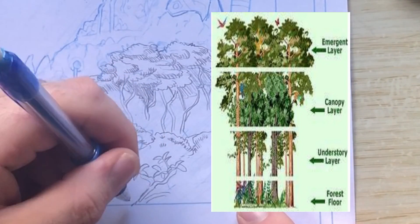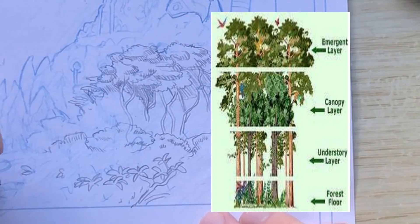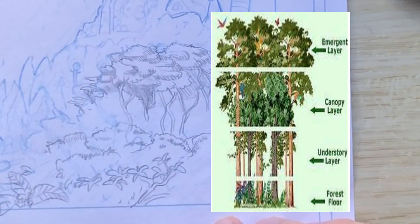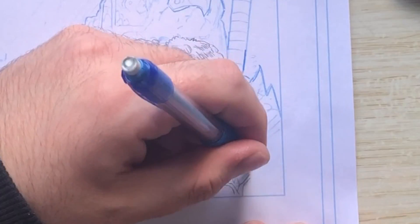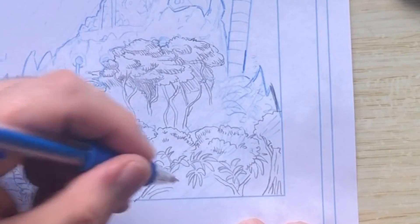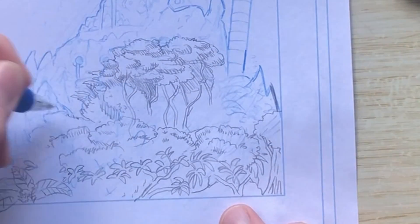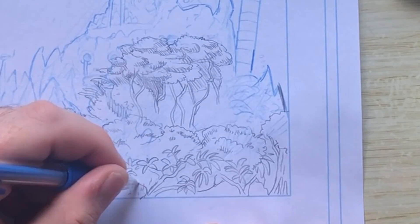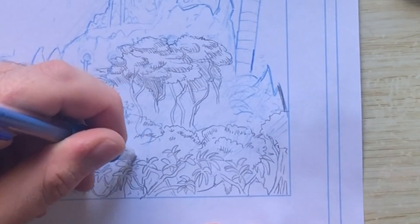Today I learned that most jungles have four distinct layers of tropical forest, and I think this is true in most forests. The top layer is emergent, the layer under that is canopy, then the understory, and finally the forest floor. What I'm trying to do is depict the top two layers, and I think it went okay, though I'm not so confident in the shading. It does look a bit like a forest, so it's good to do your research once in a while.